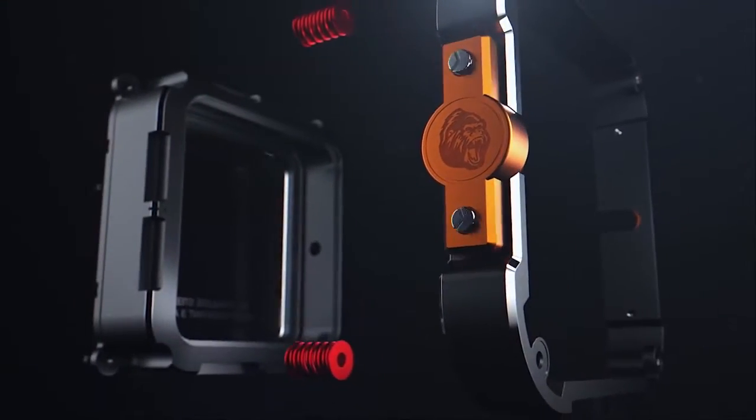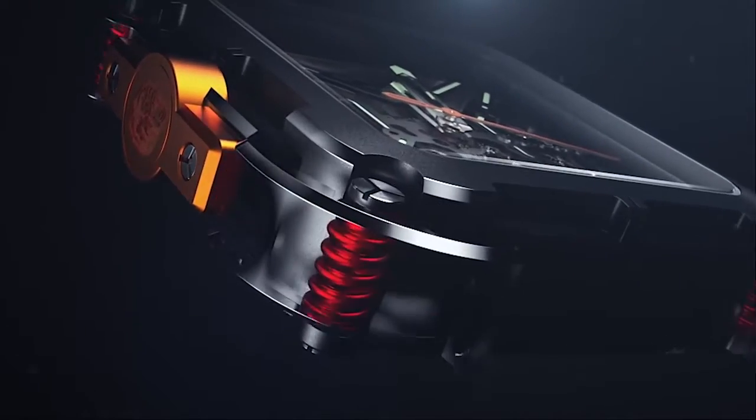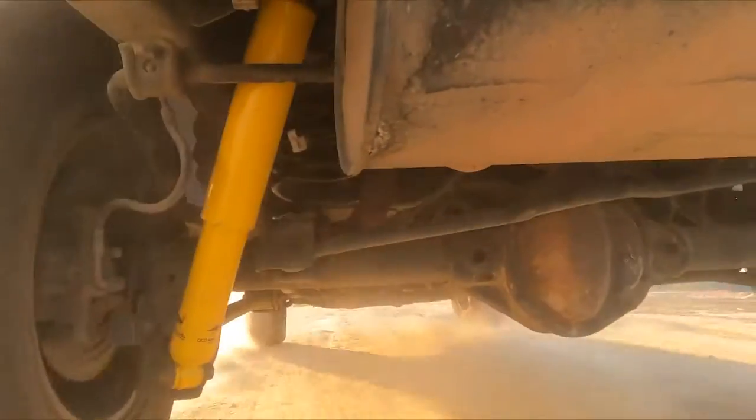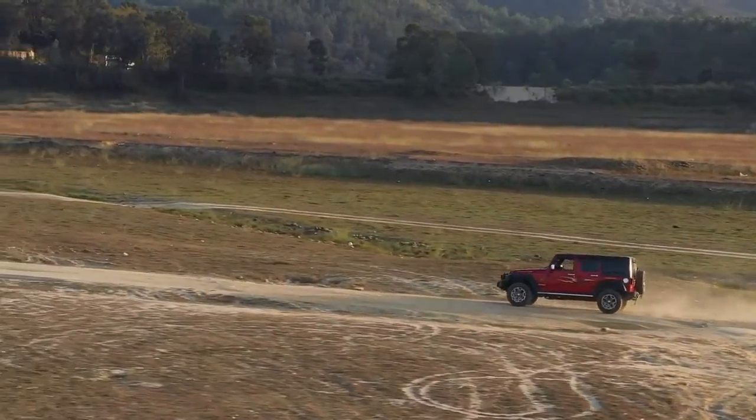Unique visual beauty. Original double shell structure inside and outside. Inspired by the independent suspension system of SUV models, the four-corner independent spring suspension system was designed.